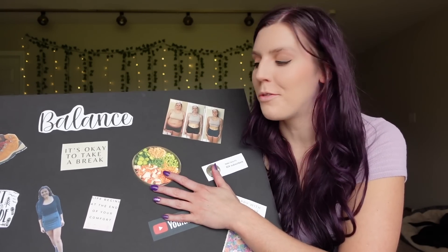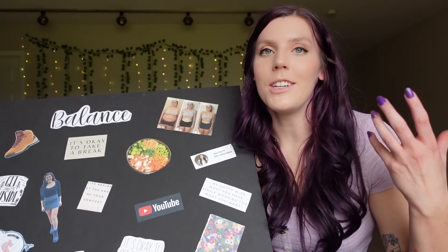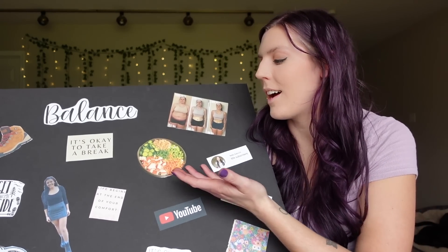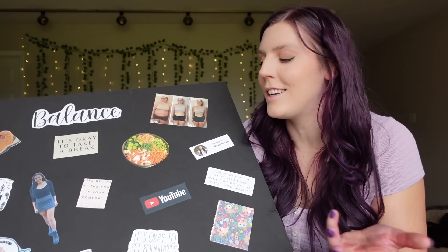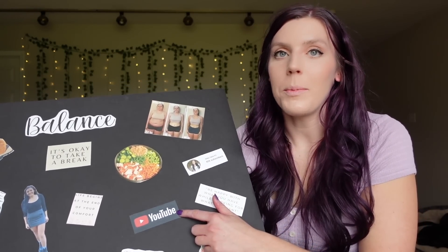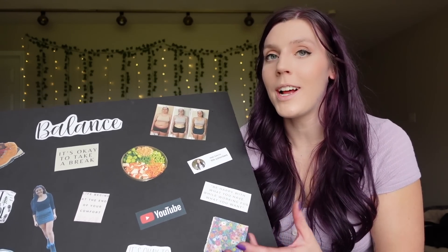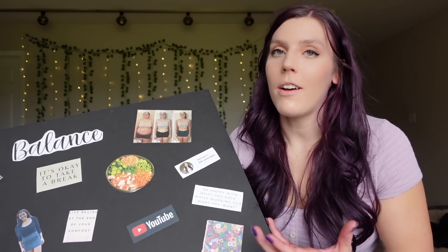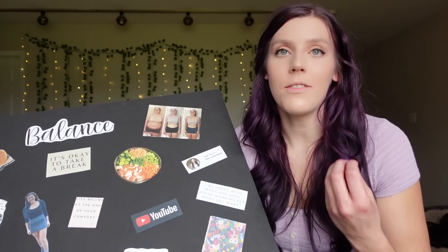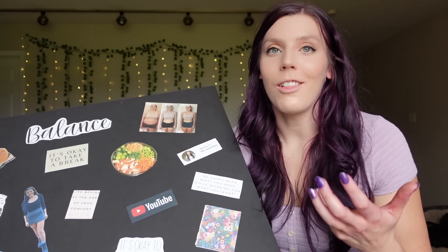I always put some type of bowl or food thing. I had a poke bowl I had made just to remind me to eat nourishing vegetables. YouTube was just a big focus for me this past year so I put the YouTube logo, and I really did commit to it. I still posted three videos every week and I really put a lot of effort into YouTube. I took it seriously, like it was my full-time job — it pretty much did become a full-time job, but in the best way. I love it so much.